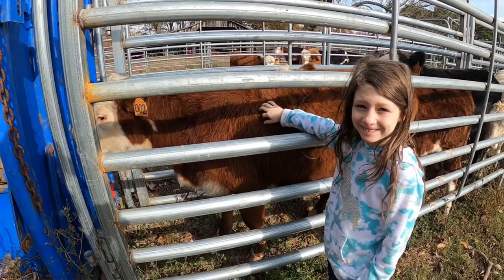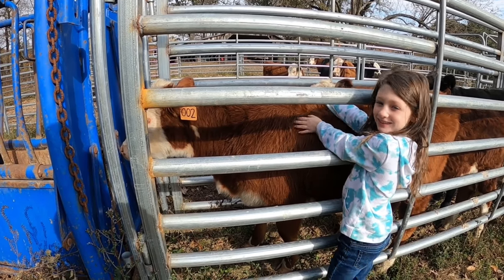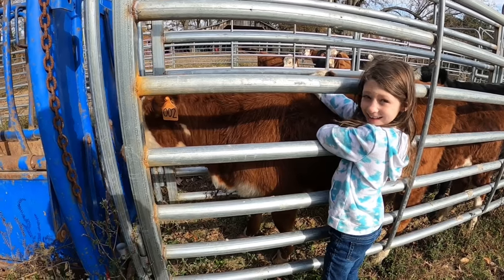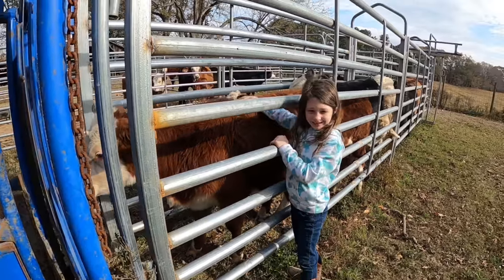What are you doing? Just petting a cow. She's really nice, she's really sweet. Yeah, they're pretty gentle calves - giving them some love.